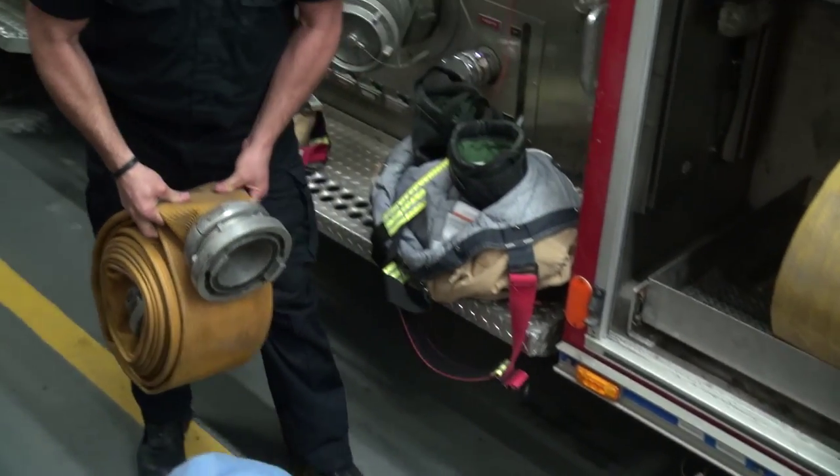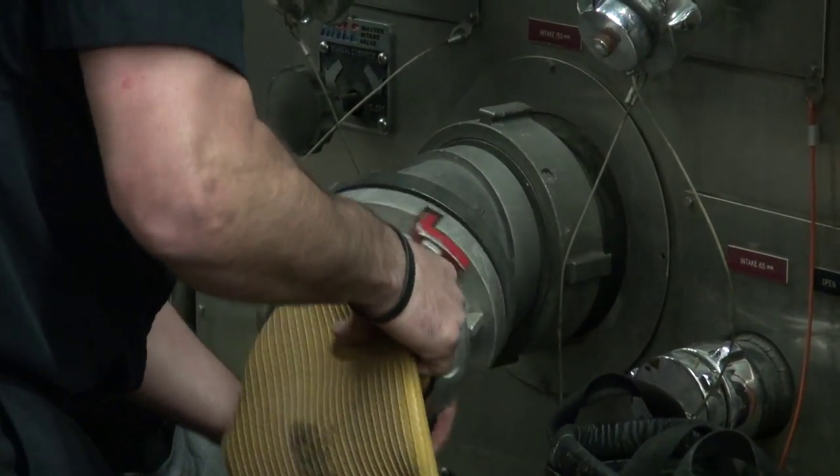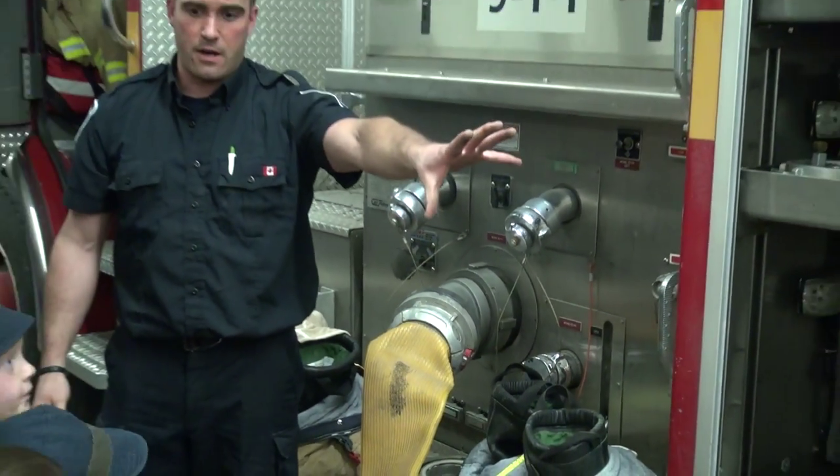I can just give them water, so that goes all the way to the hydrant. Cool. And then you turn on the water at the fire hydrant.